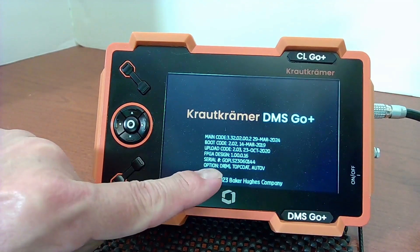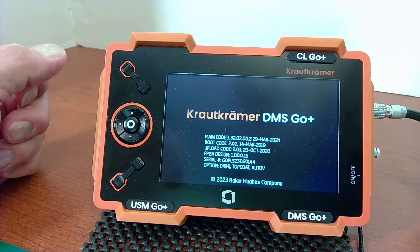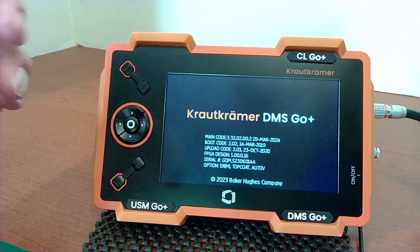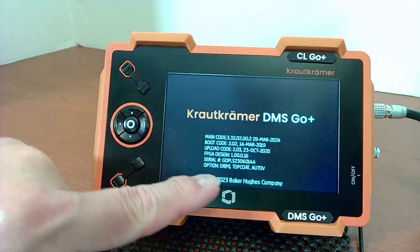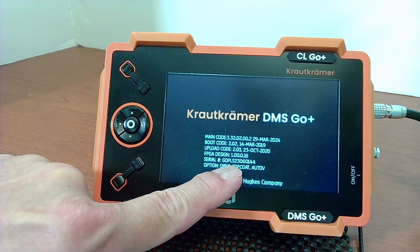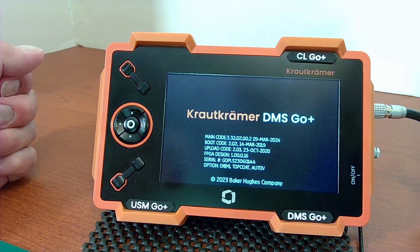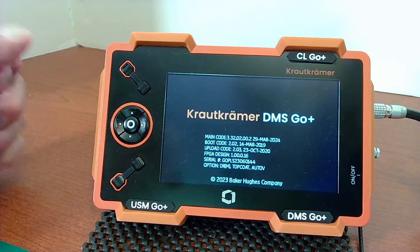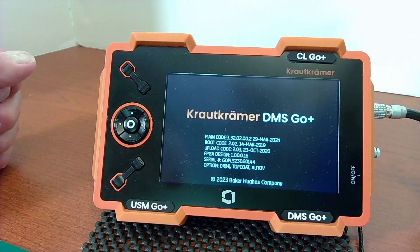There's some more information, and down towards the bottom are the options that are installed. So I have a fully-featured instrument — I have top code, Auto-V, the extended data recorder, all of that. The instrument serial number is shown on this screen as well, and that's very important. If you ever go to purchase additional options for your instrument, you'll need that serial number, and we must have the exact serial number in order to generate the options correctly.